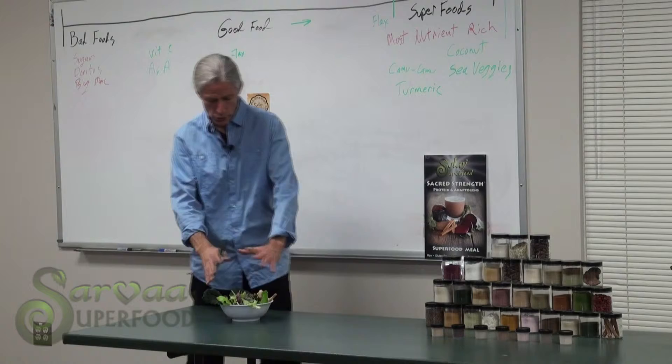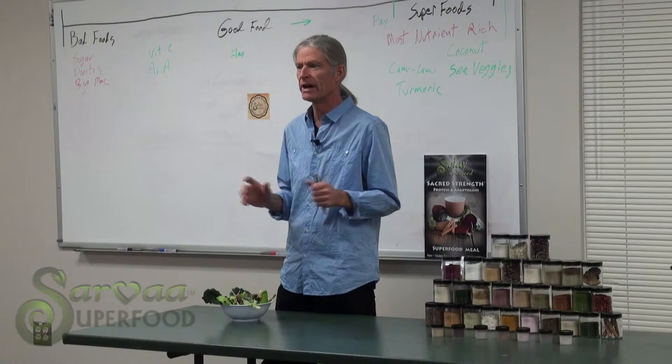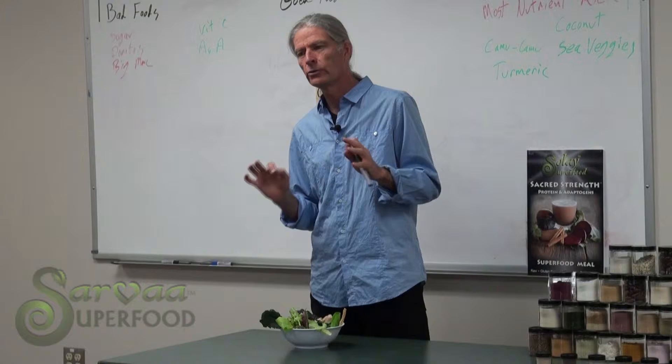So we made this huge bowl of beyond a salad — all these superfoods, the 20 best. Put it in a dehydrator and dried it out completely,